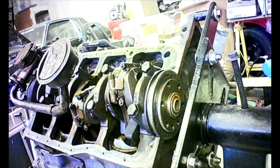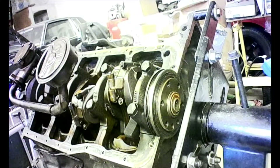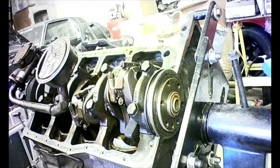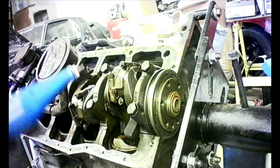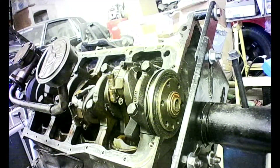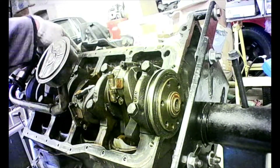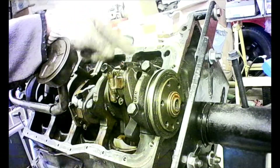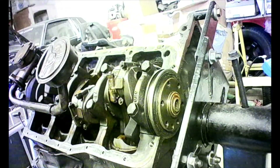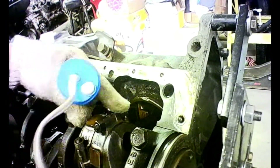Take an etching gun like this and mark your connecting rod that you're going to remove. For example, this is cylinder one, two, three, four, five, six, seven, eight — so we're going to remove cylinder number eight. You want to make sure you've got both sides of the rod cap identified.